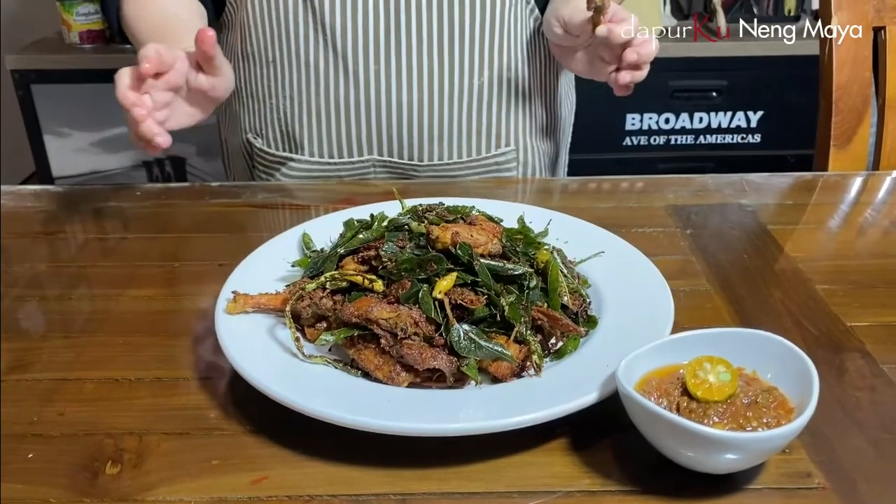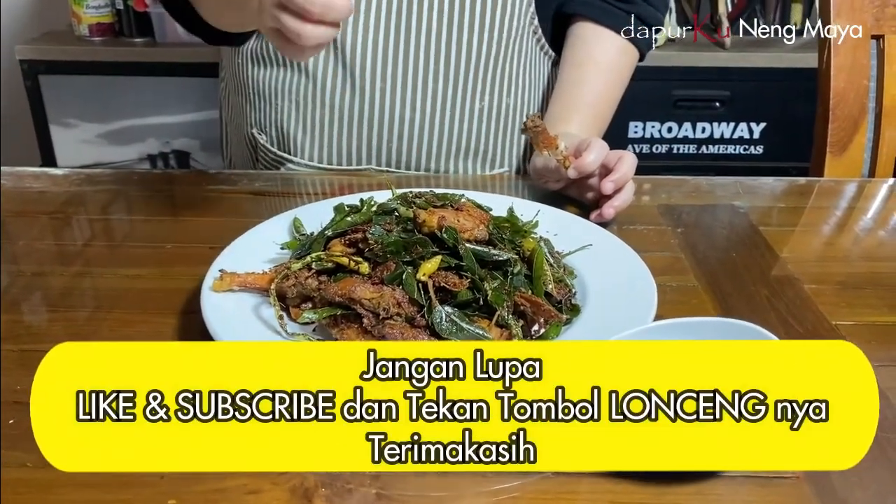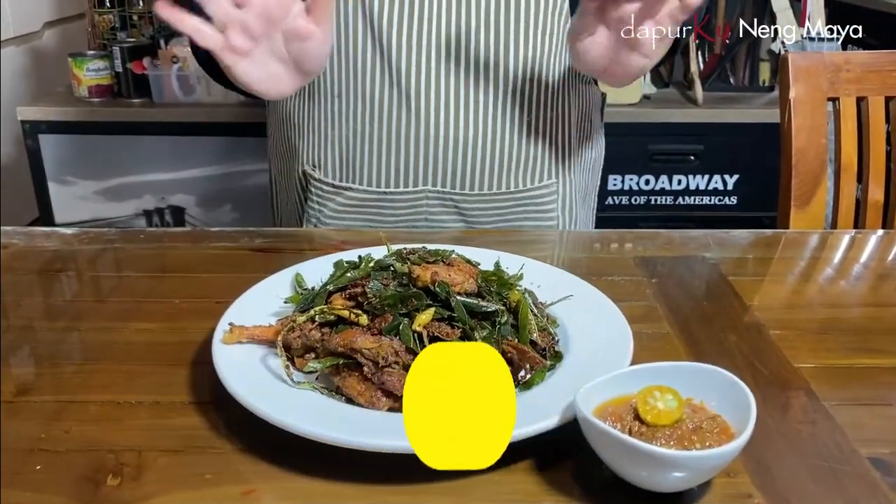Sampai sini saja video saya hari ini. Semoga bermanfaat untuk teman-teman semua. Jangan lupa di-like, subscribe, dan tekan tombol loncengnya supaya nggak ketinggalan resep-resep sedap. Terima kasih teman-teman. Assalamualaikum, bye-bye.